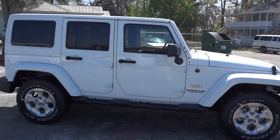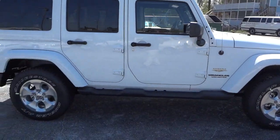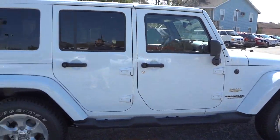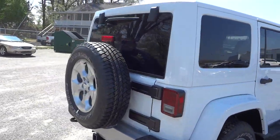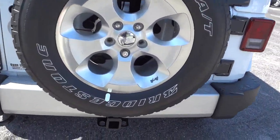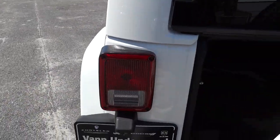This one does have the monotone paint — all white, including the top and the fenders. The only thing that's not white is the step on the side, which you pretty much don't want painted anyway. It does have four-wheel disc brakes, there's your spare tire, and it does have a towing package. There's a little Jeep logo on the spare tire as well.